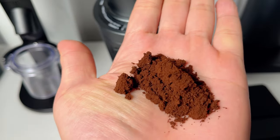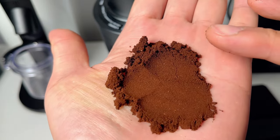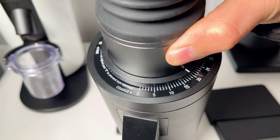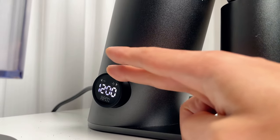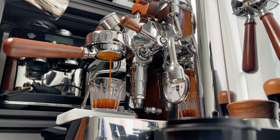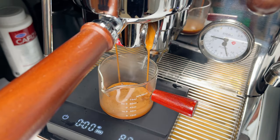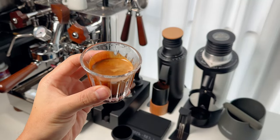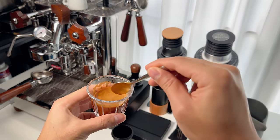For espresso, the DF64V is fantastic. It's easy to dial in and produces fine, consistent grounds. The stepless adjustment is a big plus, giving you precise control over your grind size. You can experiment with the RPMs — personally, my favorite shots were made at 1100 to 1400 RPM. In that range, I found the perfect mix of clarity, complexity, and texture. You can check out my espresso workflow with the DF64V by clicking the link in the corner.